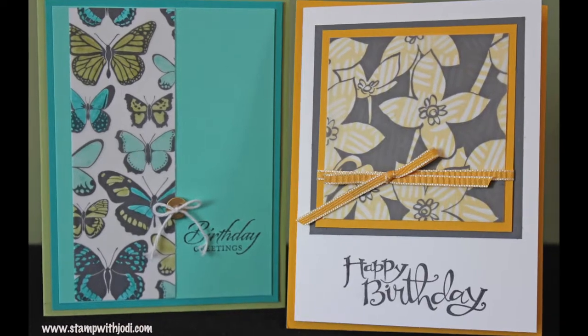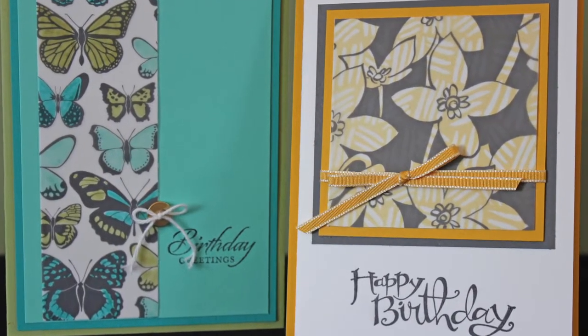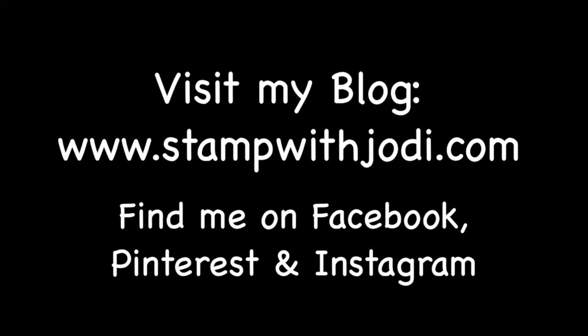Two quick and creative cards with the new Sheer Perfection designer vellum. Thanks so much for watching. For daily creative inspiration or to place an order, visit my blog. You can also find me on Facebook, Pinterest, and Instagram.